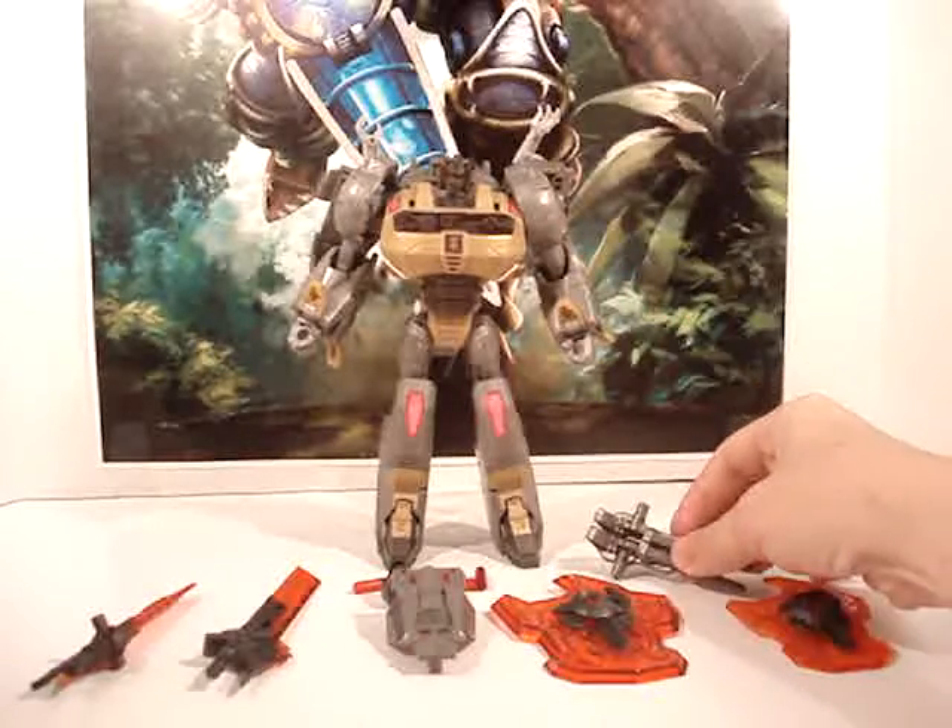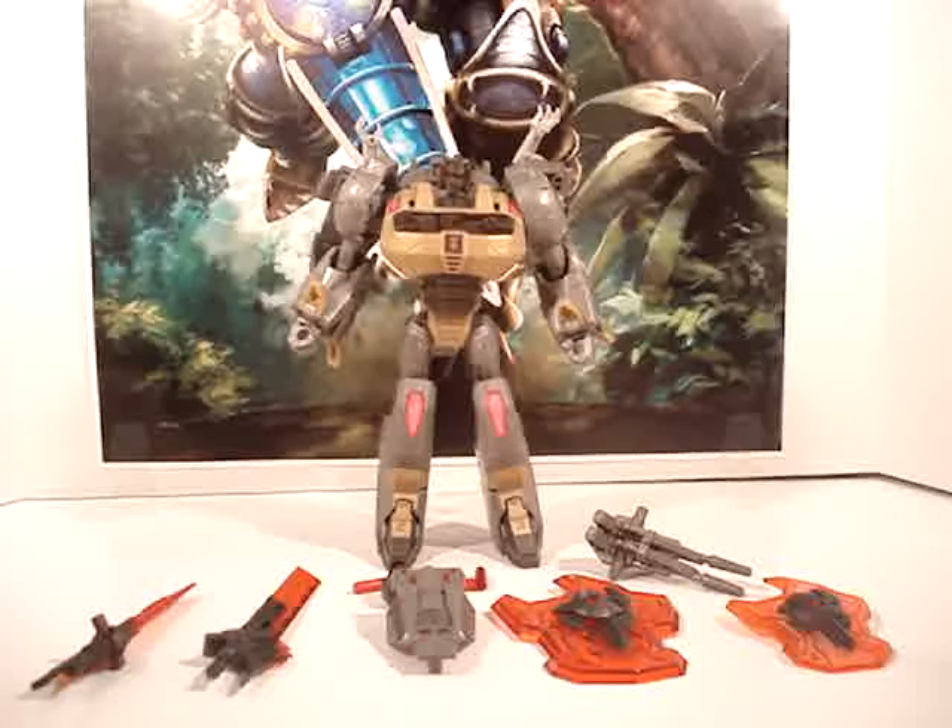That upgrade is still equipped to my Grimlock here. But this video, I've got the other upgrade kit that I mentioned in my previous videos — the Zenith Forge Crustaceous upgrade for him. There wasn't a whole lot to this upgrade kit, but I got it for a really good deal.